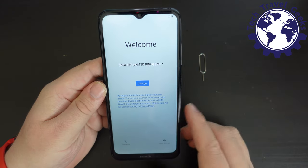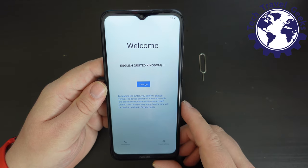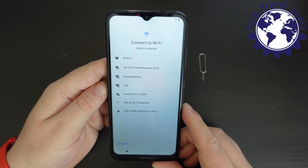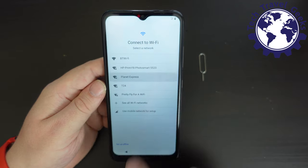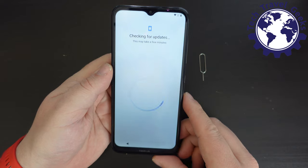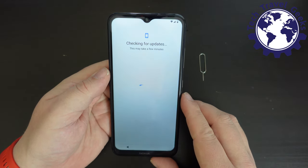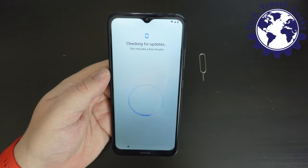We're now faced with a welcome screen — English United Kingdom — which it's already recognized from the SIM cards and location. I'm now going to connect to a Wi-Fi network. First impressions of the keyboard are that it's quite responsive, though the haptic feedback is a little bit mushy. But on a device priced at well under £90, that's not surprising.